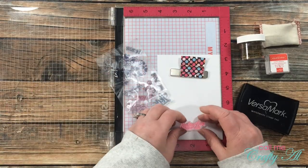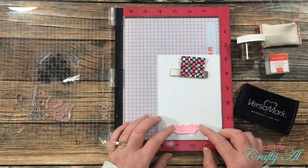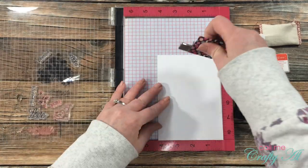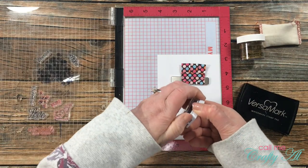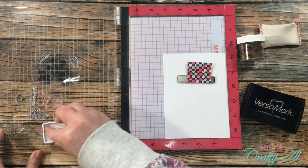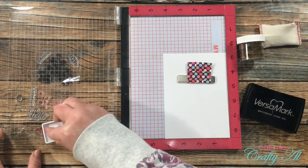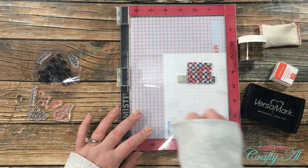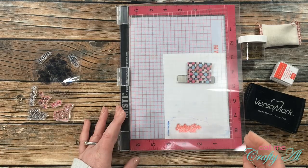While I have that red ink out, I go ahead and stamp the sentiment for the second card with the poppy parade ink. This stamp will be inked up and stamped in solid red — I will not be stamping it off for a lighter shade. The sentiment says 'sending love your way' and I thought it would go great with that little snail image.